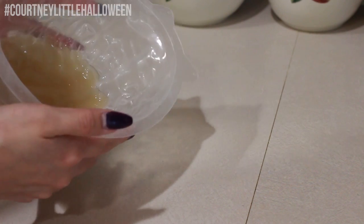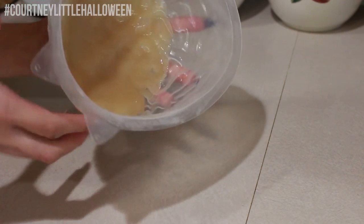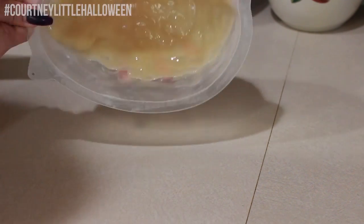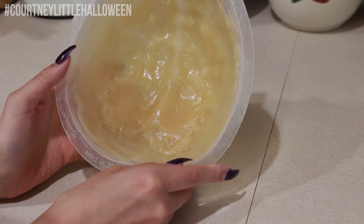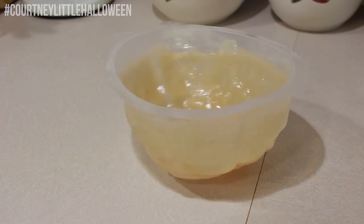Now super easy, we're just going to start tilting and swirling that mold around to start spreading the gelatin out. You just want to continue doing this until your gelatin reaches all the way down to the edges — I would recommend taking it all the way down to the very bottom because mine ended up being a little bit short. And you'll want to try and work as quickly as possible because you don't have a ton of working time with the gelatin in a liquid state.